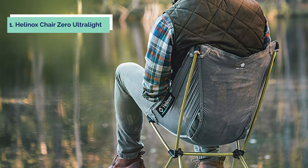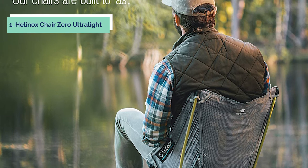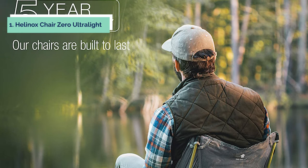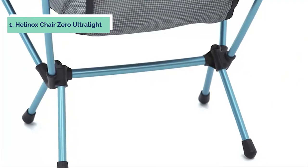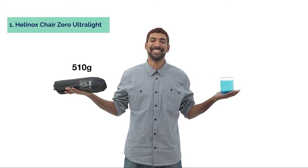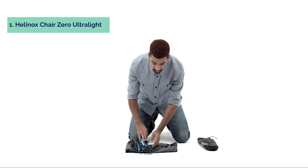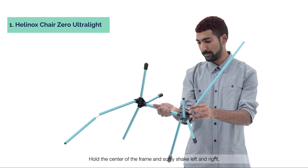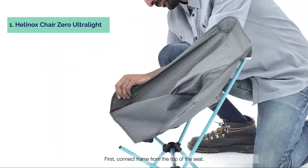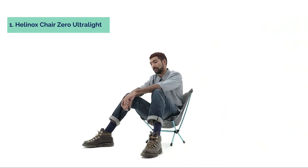And finally, the number one on our list is the Helinox Chair Zero Ultralight. Looking for an ultralight, compact camping chair that won't take up a lot of space in your pack? Look no further than the Helinox Chair Zero. This lightweight folding chair is made from advanced DAC aluminum alloy and can hold up to 265 pounds. The seat and carry sack are made from durable, lightweight ripstop polyester that resists harsh weather and UV rays. Setup is fast and easy with a single internal bungee cord that assembles the poles. Assembled, the chair measures 20.5 by 19 by 25 inches, with a seat height of 8.75 inches.